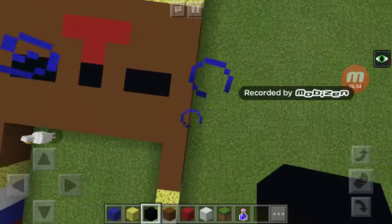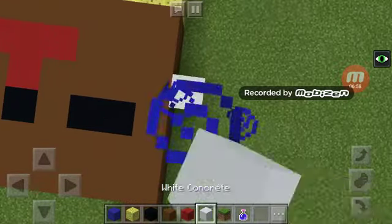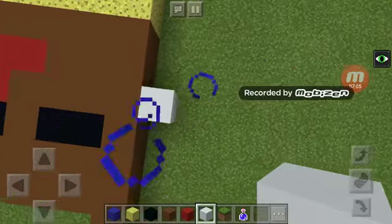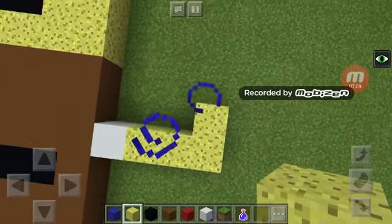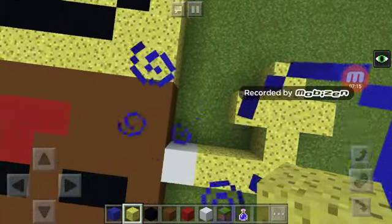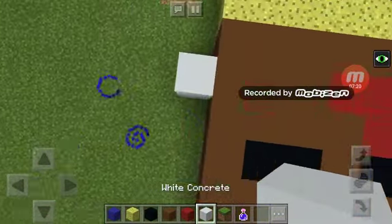Now last but not least — your arms. Take out the white concrete and make your SpongeBob arm. If you want to make hands, here's the way I prefer — it's like SpongeBob saying hello, or is this SpongeBob having a dance party?